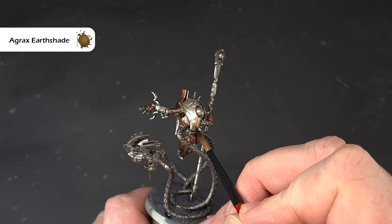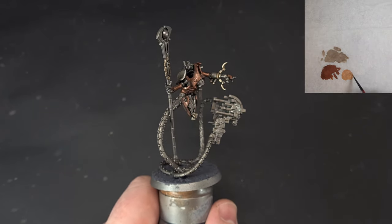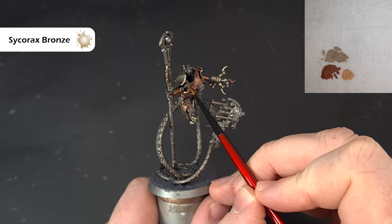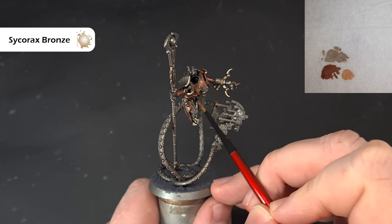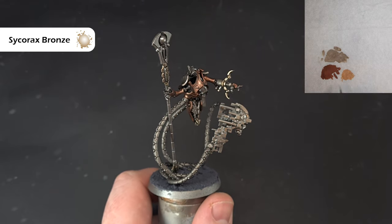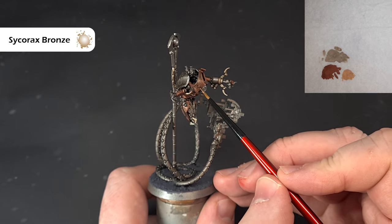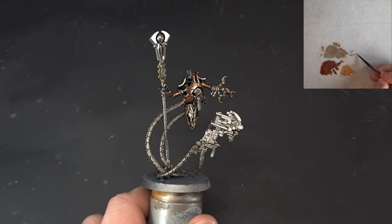Next up I want to highlight the metal. The first color we're going to use is some Sycorax Bronze, and this is just for the gold colors. We're just looking to catch some of those edges — apologies if you can hear the wind blowing in the background. Just want to catch the kind of sharper edges and design of the model, making the highlighting process a little bit easier. Work your way around all the Balthazar Gold and then we'll come back and look at the other metals next.